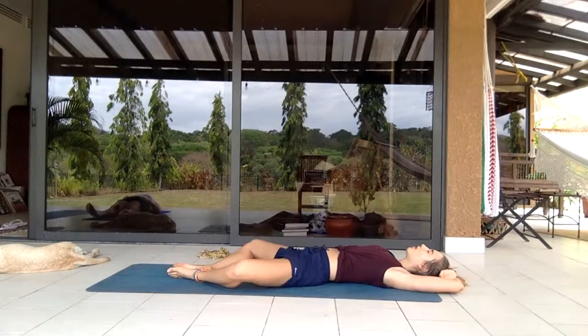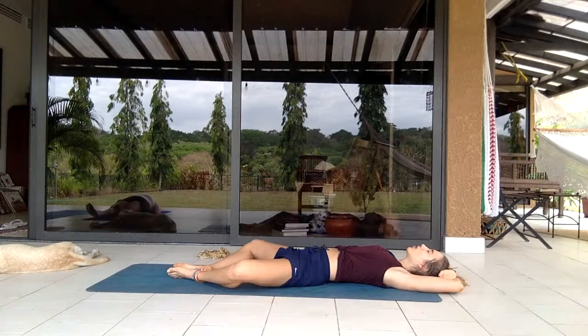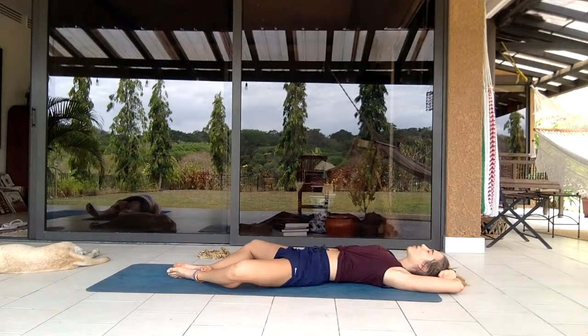Focus on a positive thought today — a little thing you learned, or a goal you have after this practice. Maybe you're thinking about dinner, or a cool series you're going to watch, or anything you're excited about after. Eventually letting thoughts of the past and future guide away, just focusing on your body right now — what hurts and what feels good, whether you've become more flexible, where you're extra sore, what you'd like to work on.